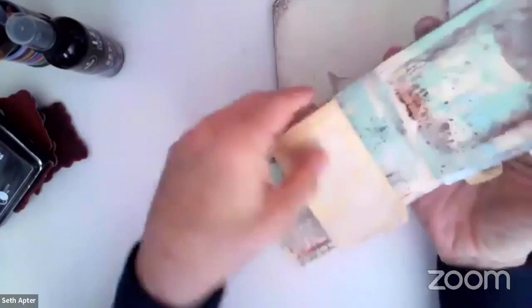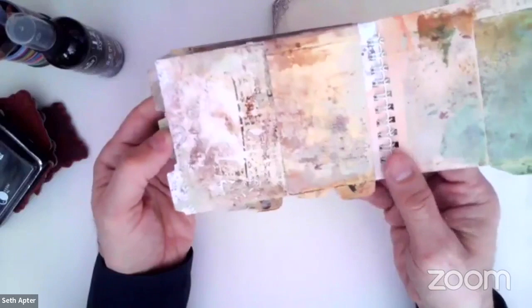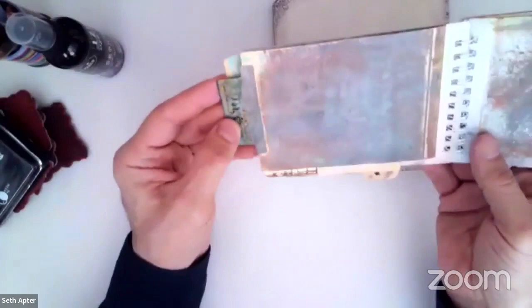Let's do a little bit more right there. As I open that page, if you look at all these pages, they're pretty inconsistent — and I mean that in a good way. There's a lot of change in value, darker spots, lighter spots. This page has just gone as a beautiful base, but it needs something. It really does.